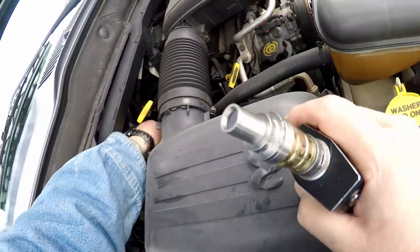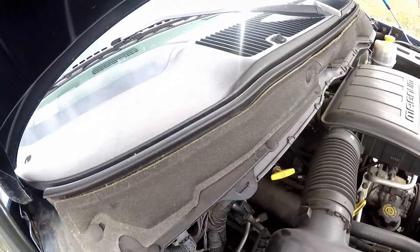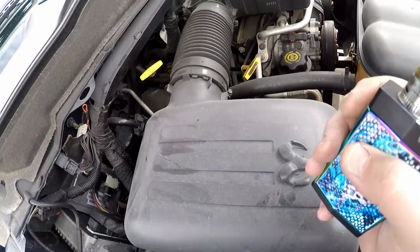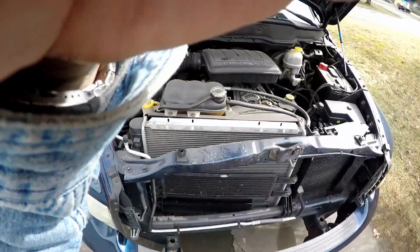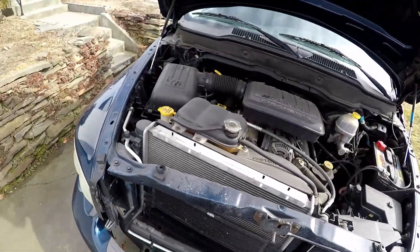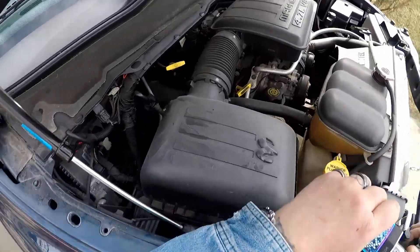He could put a bypass hose in there if he wants to backflush the whole system — cut that line and splice a bypass hose in, then backflush the whole system out. That's what I do on some of my vehicles.